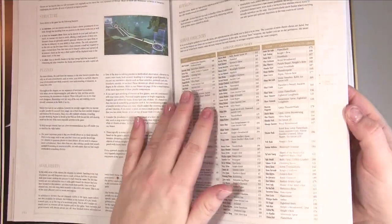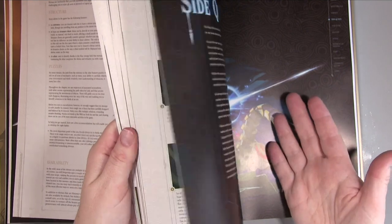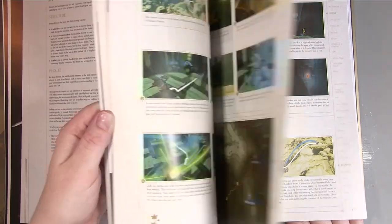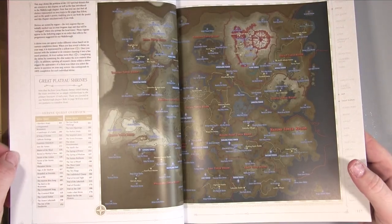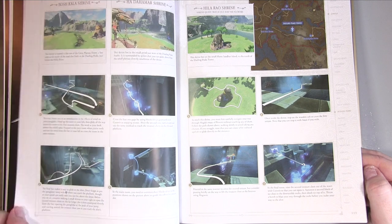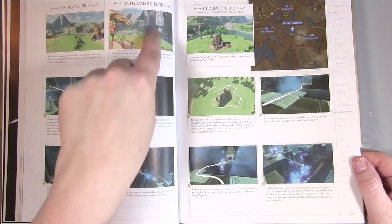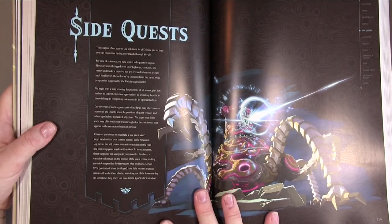You can jump straight to the shrine you need. There's also a huge shrine overview map showing them all. Then here's a shrine entry giving you the information about those specific shrines. Moving on, the next chapter is Side Quests — again beautiful artwork — and it offers easy solutions for all 76 side quests.